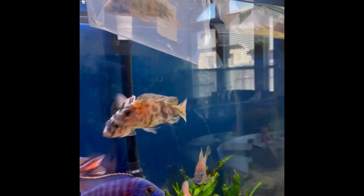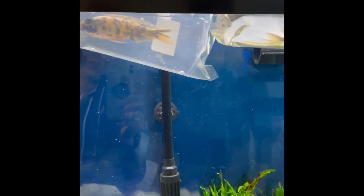There they are. We'll let them float for a while. This one's nice — look how red that is. We'll come back and let them out.